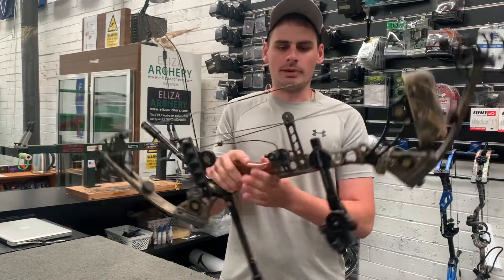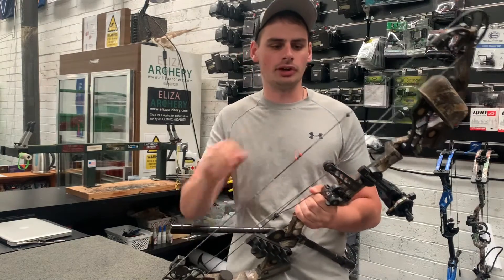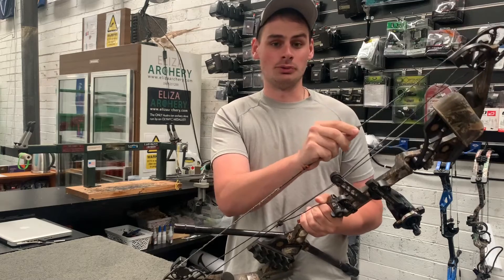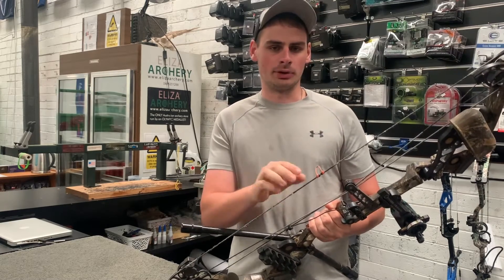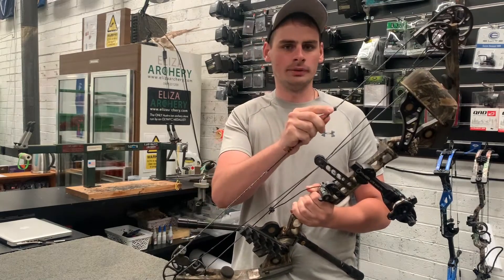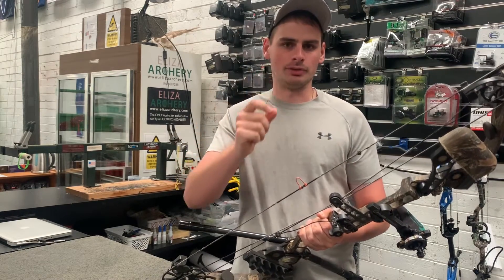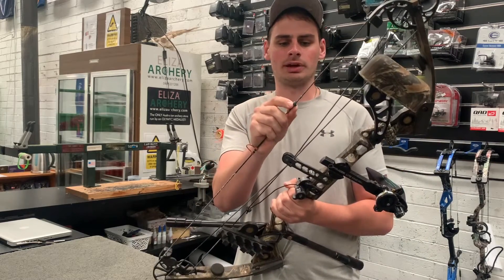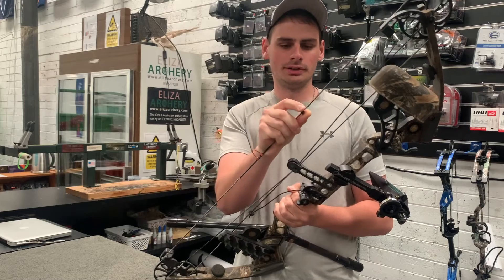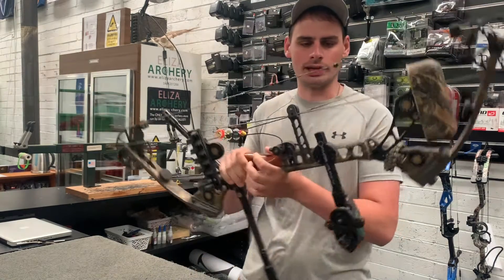A couple of misconceptions about this style of tie-in. A lot of people think if you tie it in this way it will move — it's very, very hard to move it. All my target bows, my hunting bows, and all the bows we set up in the store are tied in this way. What we also like to do is put a little sharpie mark above and below the peep tie-in. If I grab this peep I can shift it if I push pretty hard — I can move it just a little bit up and down the string.